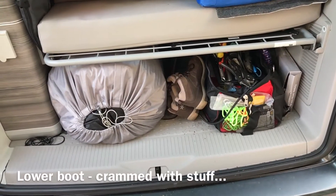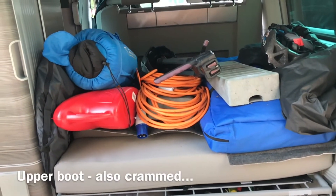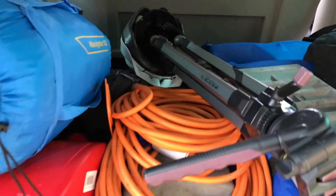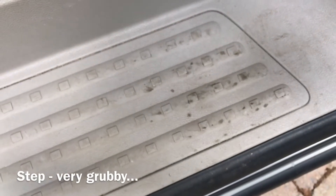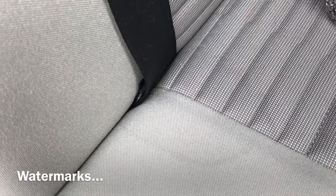Here you can see the boot — we just abandoned it when we got home and effectively dumped everything in. I'd normally keep it a little tidier than this, but this just shows how bad it looked. This is the stairwell as you get into the van — you can see it's fairly dirty, as you'd expect with a lot of people getting in and out. Here you can see the seat is showing various stains and water stains. This close-up shows the water stains, which are a real pain in the neck.